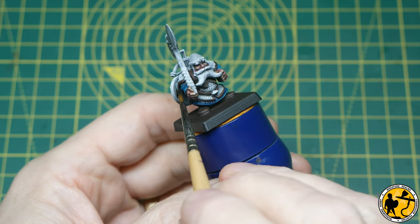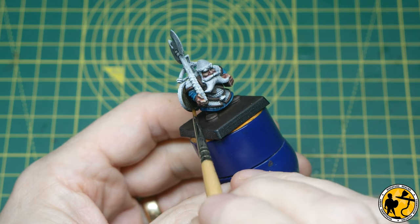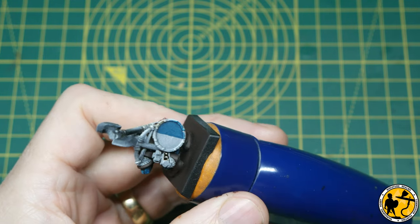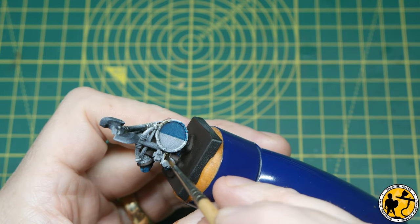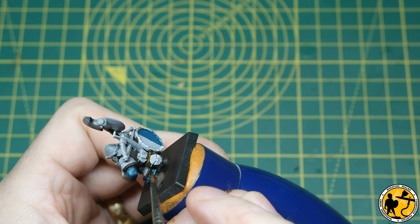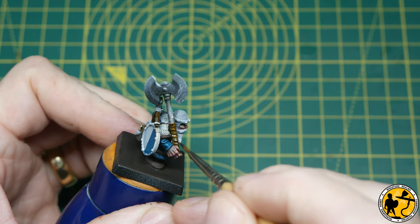Now we're on to Contrast Garaghak's Sewer, one of my favourite paints and a regular on the channel. I'm using it on some of the wooden areas like the back of the shield and the top half of the quiver — so it's like an alternative leather colour. I'm also going to use it on the crossbow and on the leather wraps around his great axe.